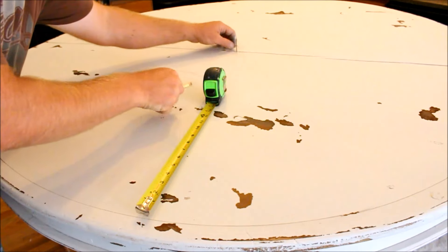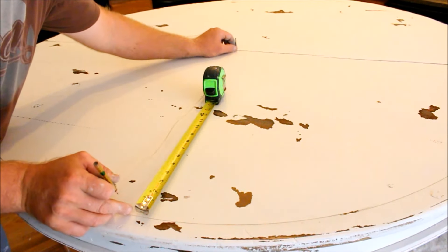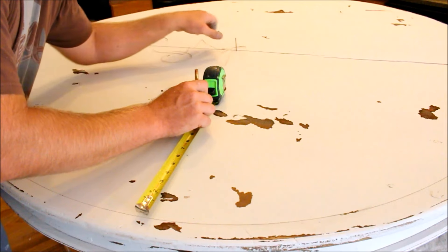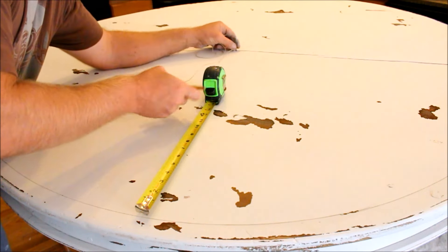Now that I've got my outer circle, I undid the twine, and I want my numbers on the clock to be at 12 inches. So I'm going to tie that off at 12 inches and make another circle.